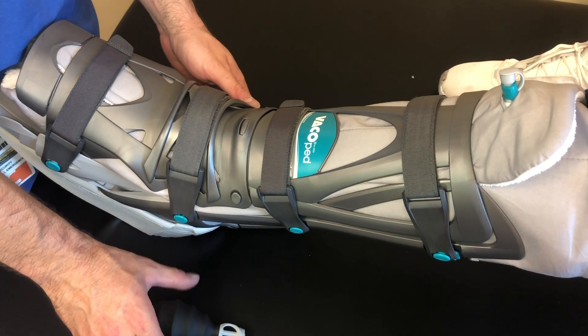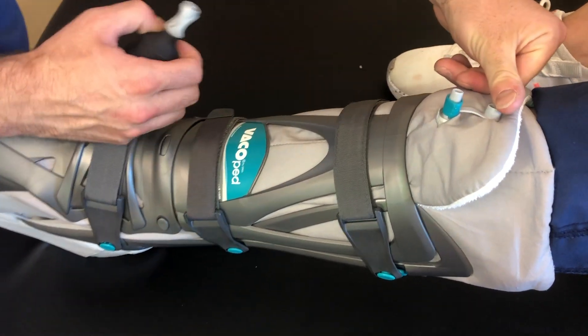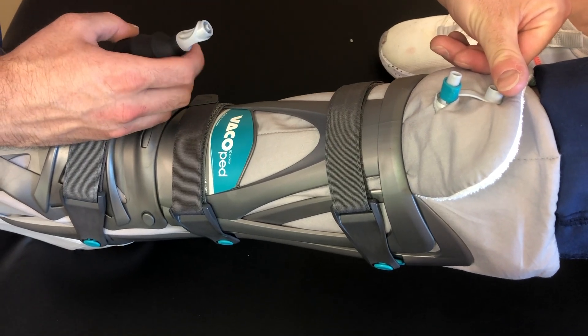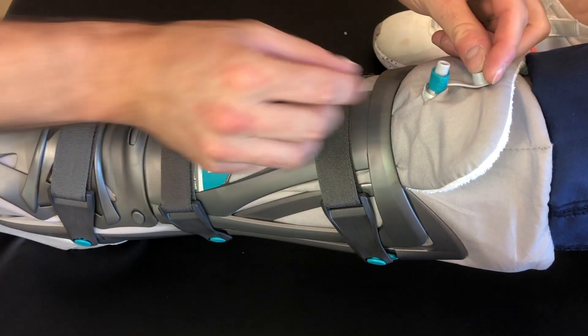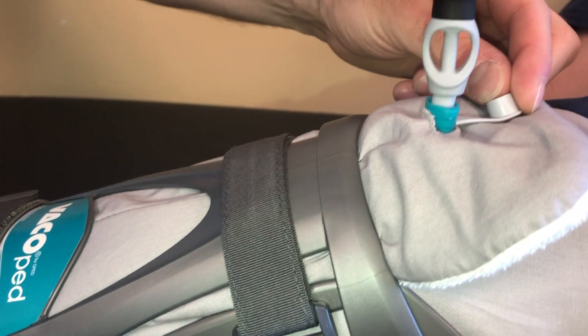Next, to utilize the vacuum feature of the boot, first locate the valve at the top front portion of the liner. Open the cap on the valve, ensuring the turquoise valve ring is pushed down. Attach the hose portion of the pump to the valve.